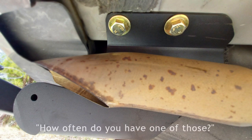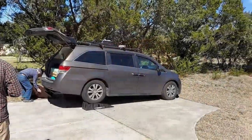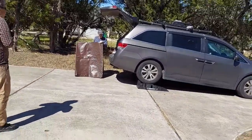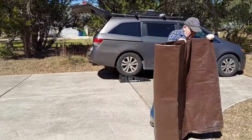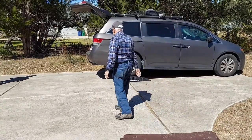'How often do you have one of those?' Yeah, it doesn't happen all the time. There we go — is this mine or yours? 'No, it's yours.' Thanks! Oh, that worked perfectly — even more comfy.